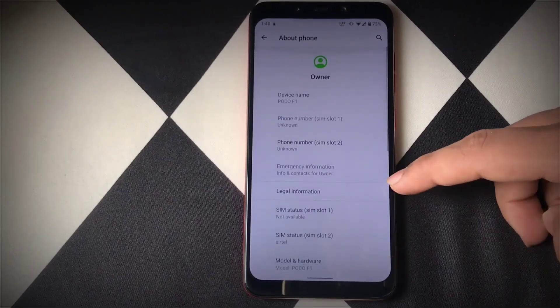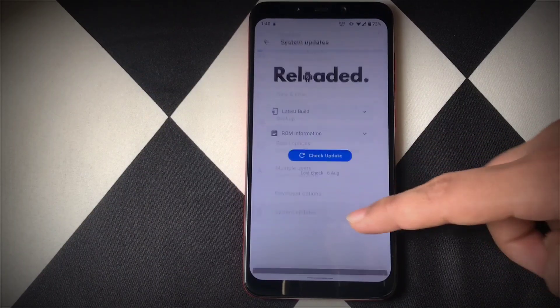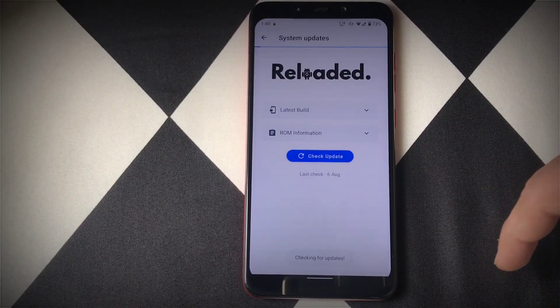Heading into the system options, there is a system updater available for Reloaded OS, which means you will get the latest update immediately after it releases.